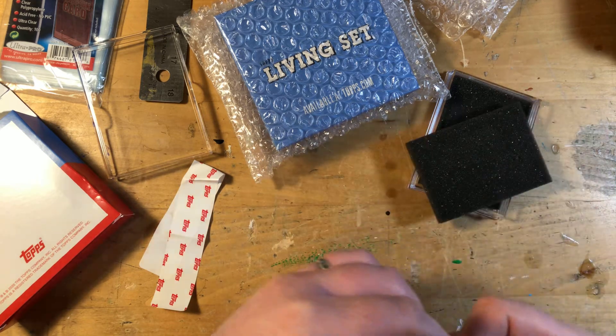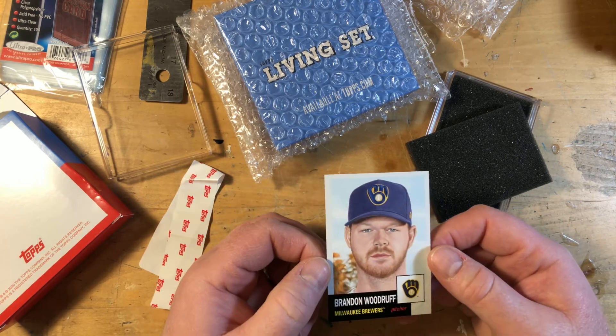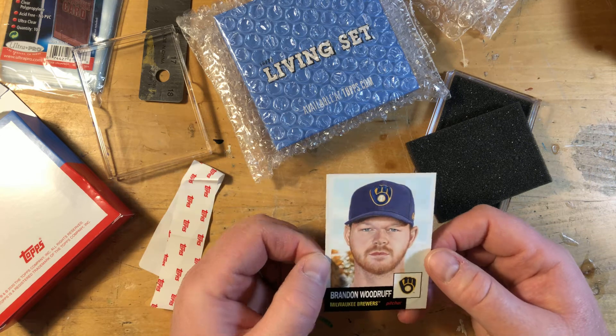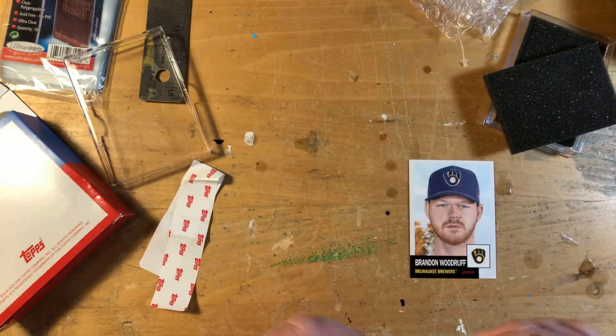I got the new Brewer's Topps Living — Brandon Woodruff — very nice addition to my Brewer's Living set, which I think I have just about all of them now. And let's see who we got from the Star Wars.